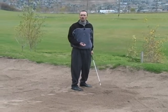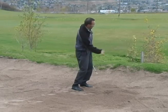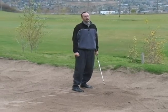There's not going to be much of a follow-through here. We are digging down, exploding everything out together, and then that ball will get on the green.